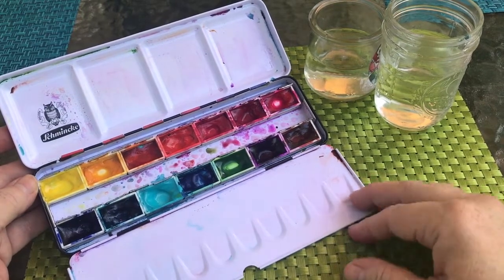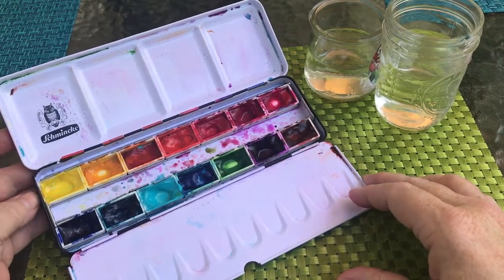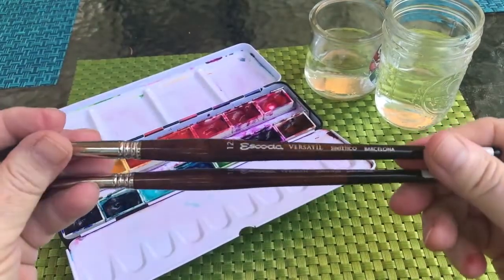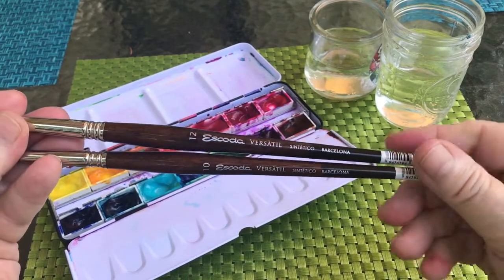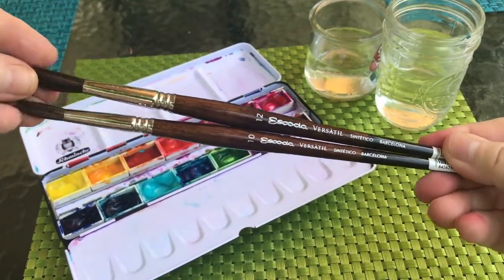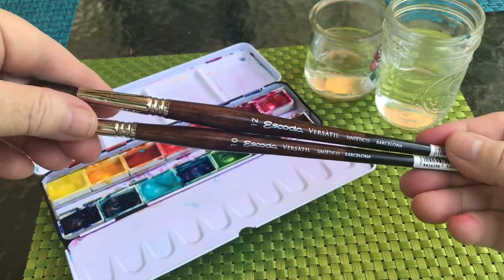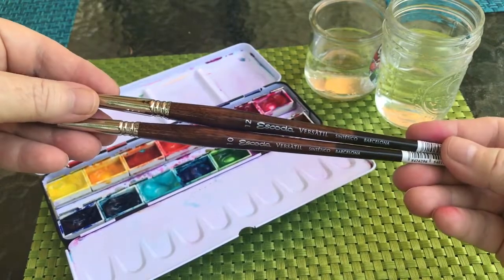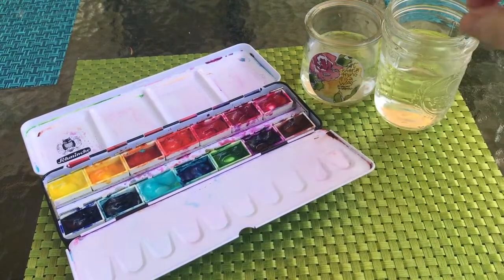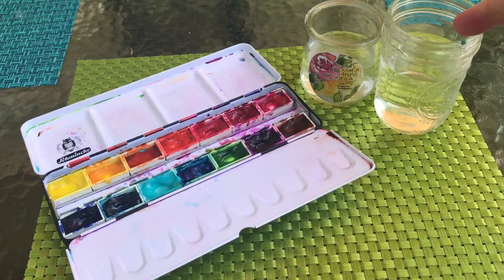Some of the lesser brands have a lot of filler, which makes the paint cheaper but your colors are not going to be as vibrant, translucent, and transparent. The better quality paints use wonderful pigment and little filler. This is just my little Schmincke set — easy to take outside. I also have my Escoda brushes — a number 12 and a number 10. In this second class you might be ready to graduate to better brushes. The Escoda is a synthetic brush but it holds a little more water than the Simply Simmons. Invest in yourself, invest in your craft. I have two glasses of water — a little yogurt glass and a Mason jar: clean water in one, dirty brush water in the other.